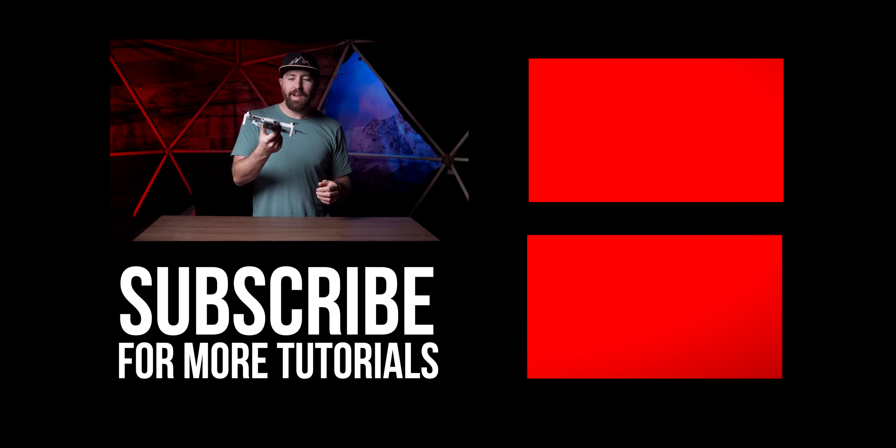Even with this little Mavic Mini you can get some awesome shots. Click right here for another video that goes more step-by-step on flying techniques to get cinematic footage. This is an awesome drone — I'm going to keep flying with this thing. I'll see you on the next one.